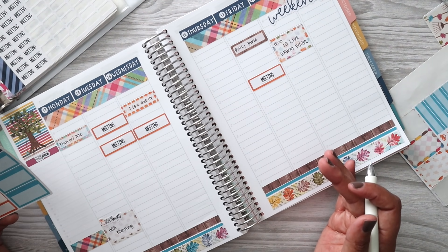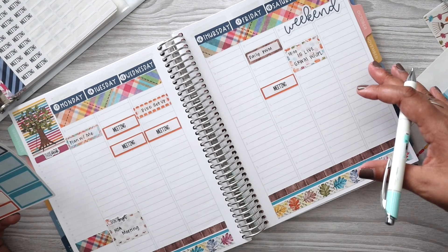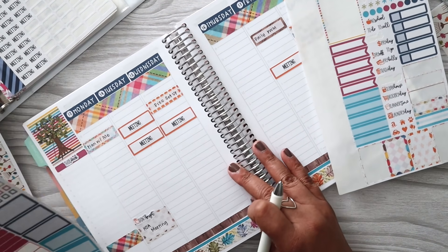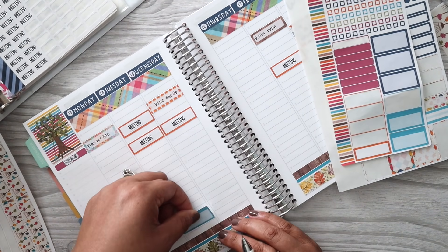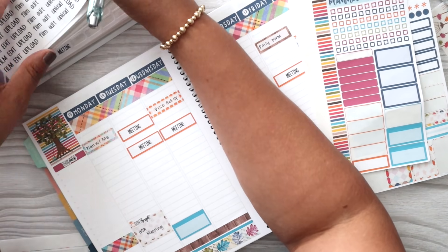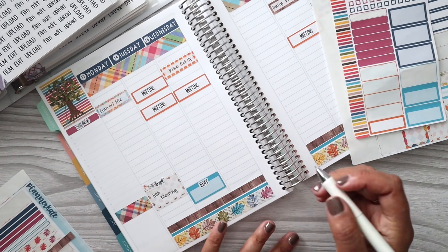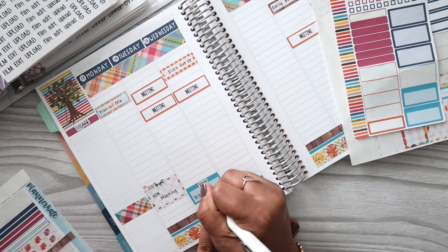As far as appointments and things that are time-specific, this is really it for the week. I know it's crazy, but I really, really like it. I have been needing a week like this for so long. On Wednesday evening — actually Tuesday evening — I'm going to use that time to edit Wednesday's video. I could get it done Monday night, but if I go to the HOA meeting I might not have time. So just to be safe, it might be Tuesday evening.